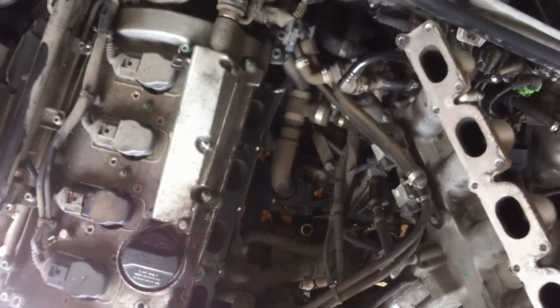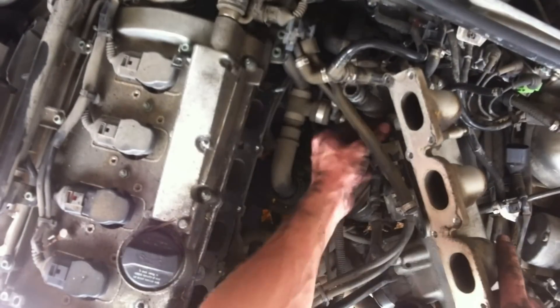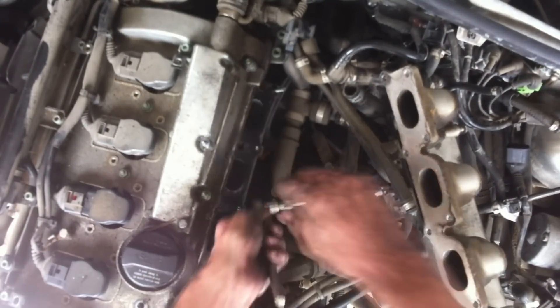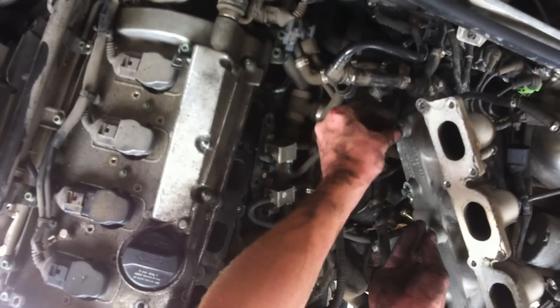To flip the intake like you see, you will have to remove the support located in the front of the manifold. When you flip it, you will find a rail with two electric valves. It takes three bolts to remove the rail, then disconnect any hoses that are still attached to the intake manifold.